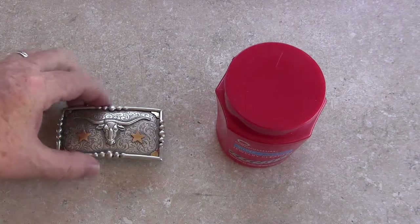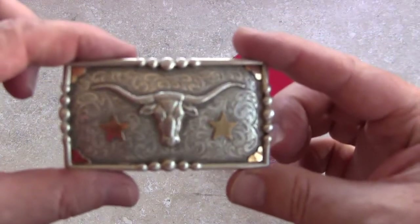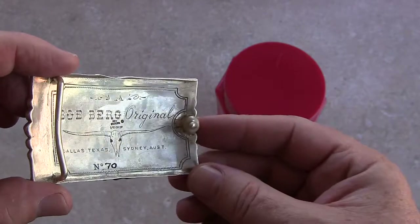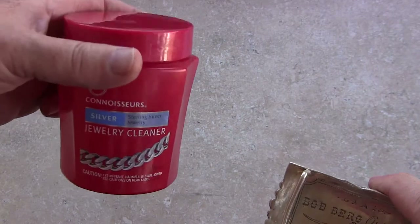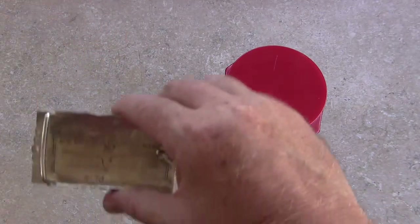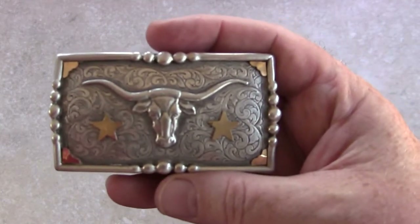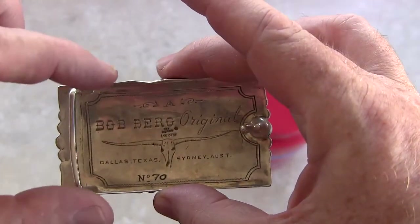Okay, so I polished this belt buckle a little bit, and it turned out really good. Amazing. This Connoisseurs Silver Jewelry Cleaner — oh, it's gonna leak from the top, crazy. I took a soft cloth and polished it. Looks really good. I had a matching belt buckle for my wife at the time and I gave that away. It was hers and it had rubies in it.